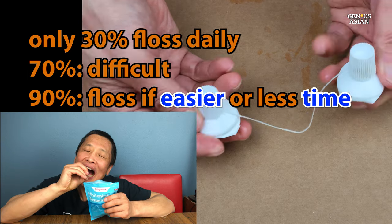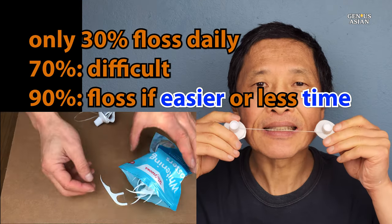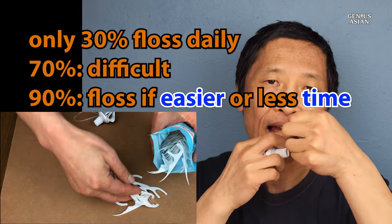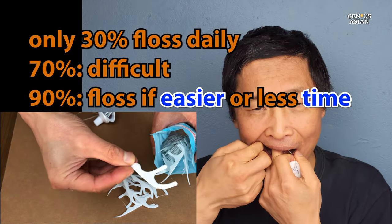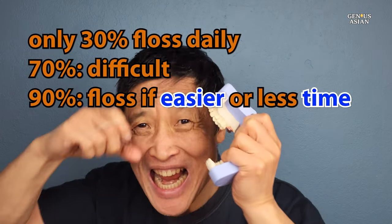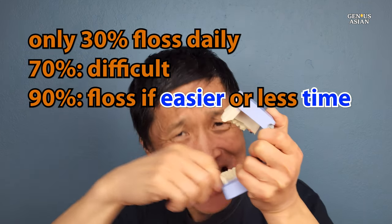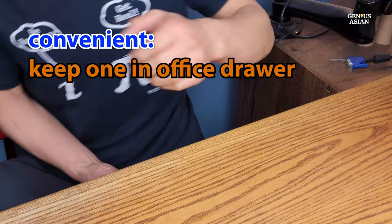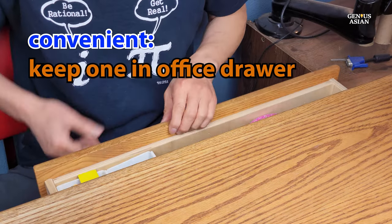According to various surveys, only about 30% of Americans floss their teeth daily. About 70% of people comment that flossing is difficult, and 90% say that if it were either easier or took less time, they would floss more often.